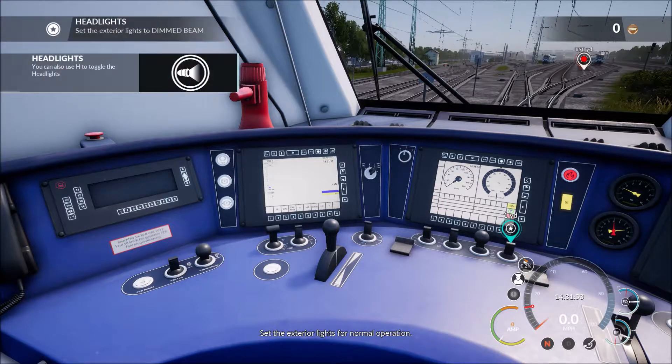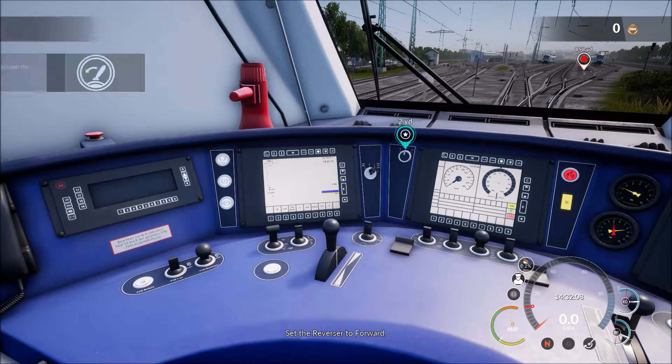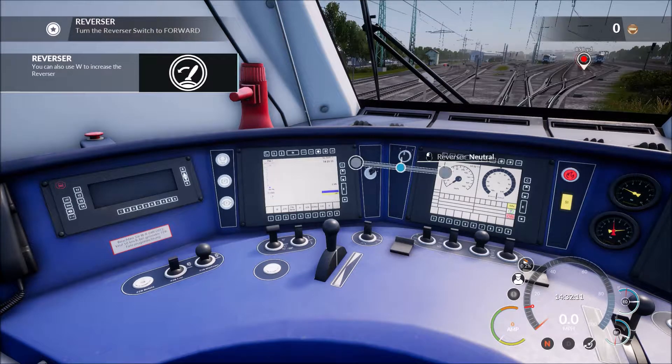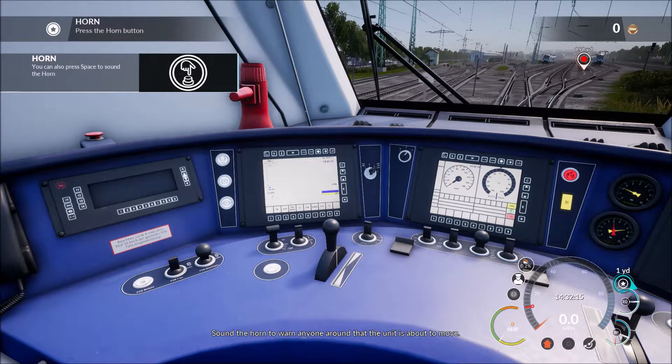Set the exterior lights for normal operation. Set the reverser to forward. Sound the horn to warn anyone around that the unit is about to move.